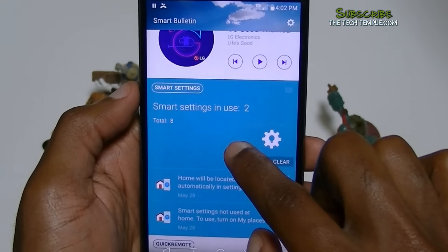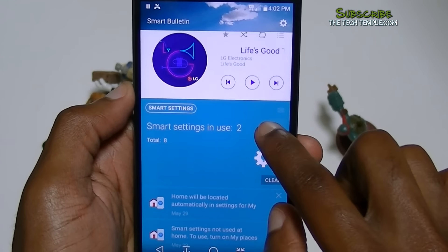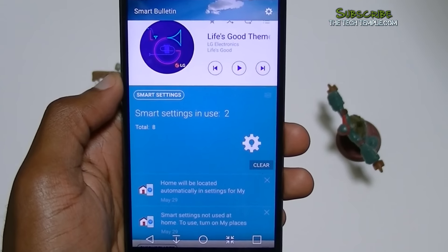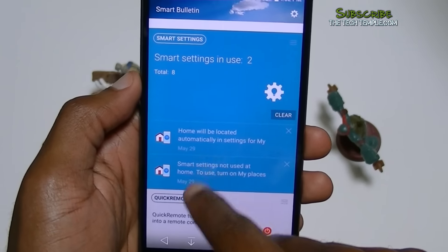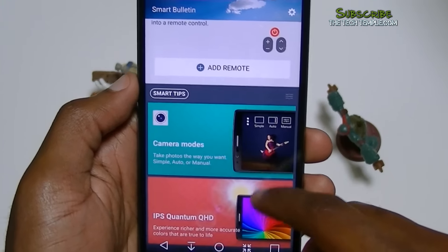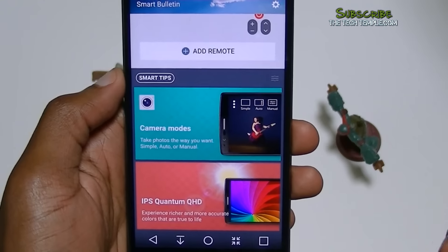It does have smart settings. Smart settings are things LG's software has incorporated — so let's say you're leaving home, it'll know to turn off Wi-Fi. Or you're coming back home, it'll know to turn Wi-Fi back on based on your location. You can set those right there. Like I said, it's also a remote — you can use it as a remote.